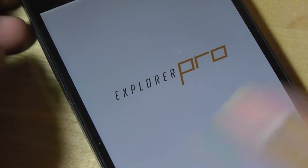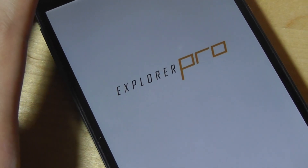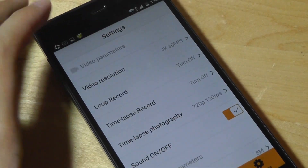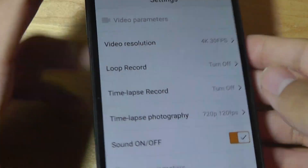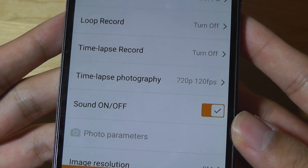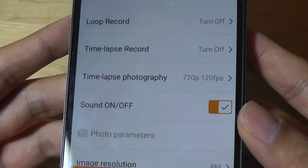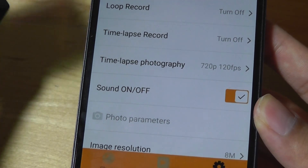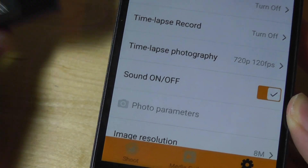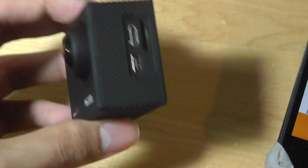The proprietary app is called Explorer Pro, custom designed by MG Cool, and it works pretty well. It's an elegant interface giving you access to settings where you can toggle the camera resolution, turn on loop recording so that once the memory card reaches full capacity it re-records over previous footage. As a dashboard camera or security cam it works well, and it can even be used while plugged in and charging.